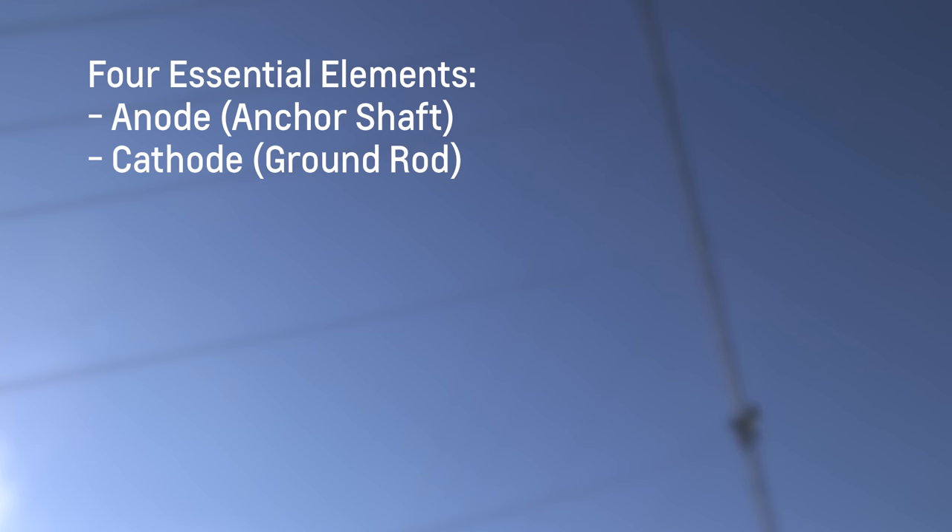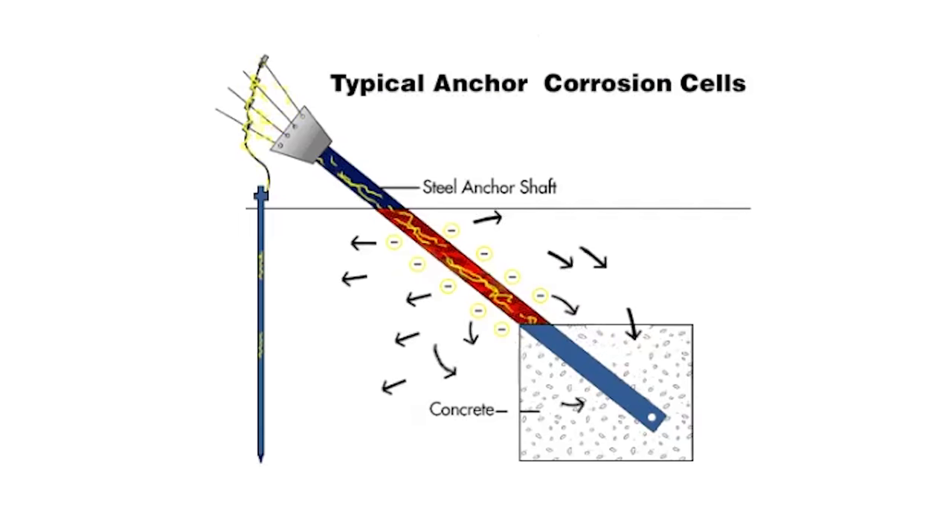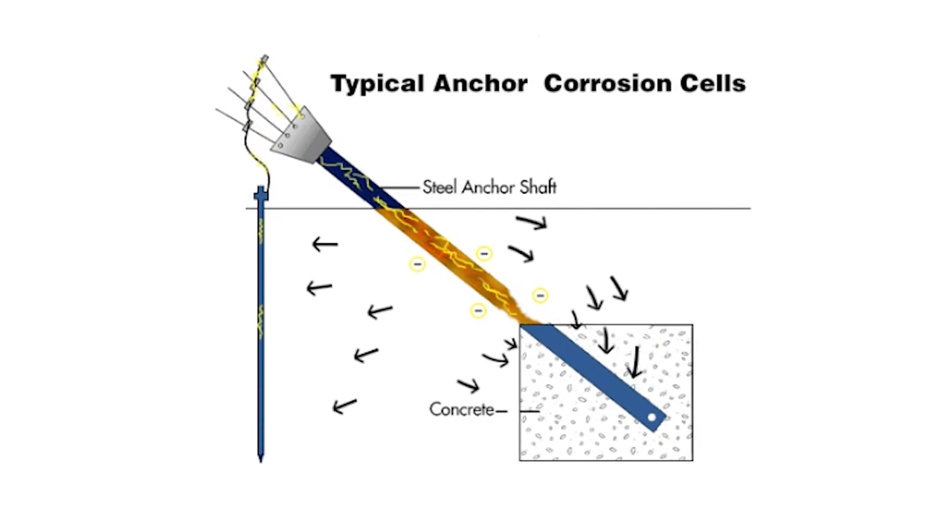Four essential elements in order for a corrosion cell to function are met by the standard anchor design. These elements are an anode, the anchor shaft; a cathode, the ground rod; an electrolyte, the surrounding soil; and an electrical path between the anode and the cathode. Corrosion is an electrochemical process which over time returns the refined steel back to its native state.